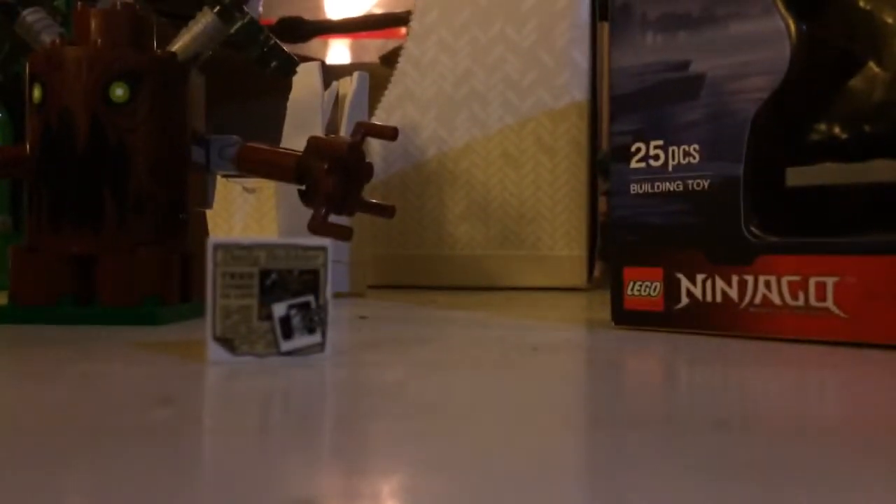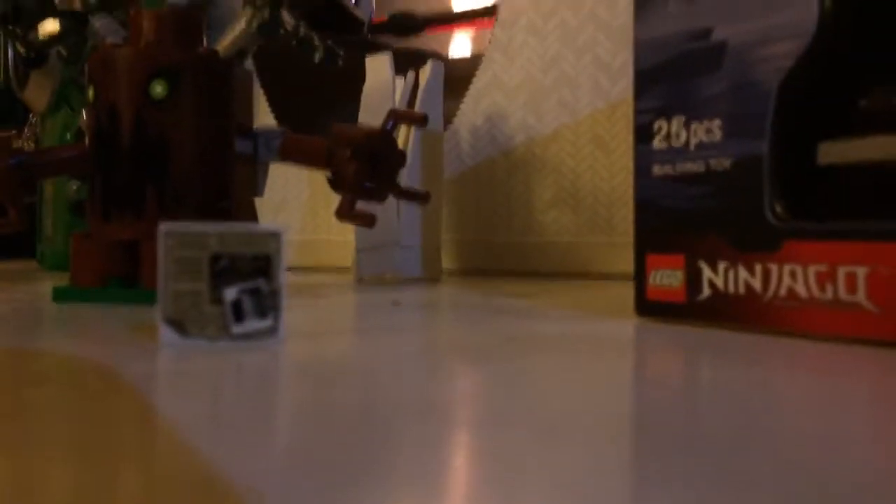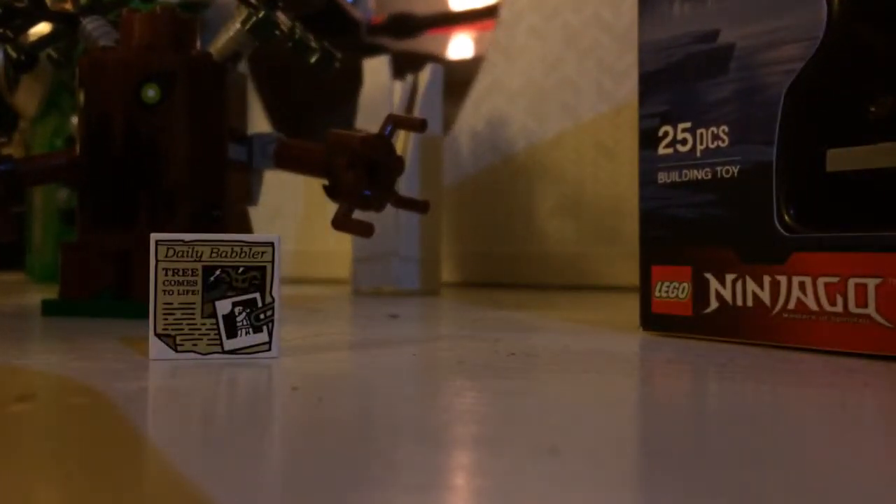I almost forgot to show you guys the little tile that you normally end up getting. It says 'The Daily Barber — Tree Comes to Life' with a picture of the tree monster and the zombie.